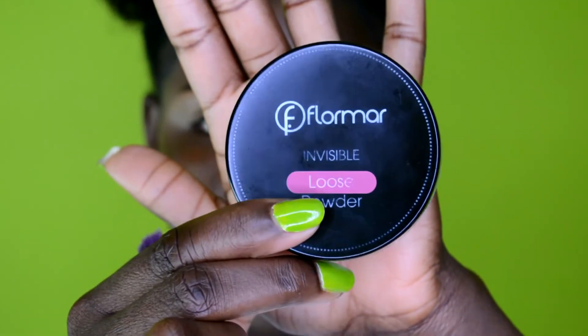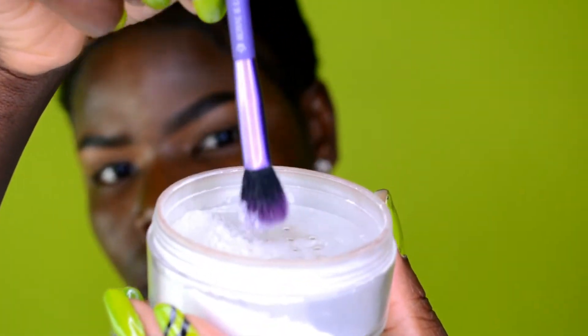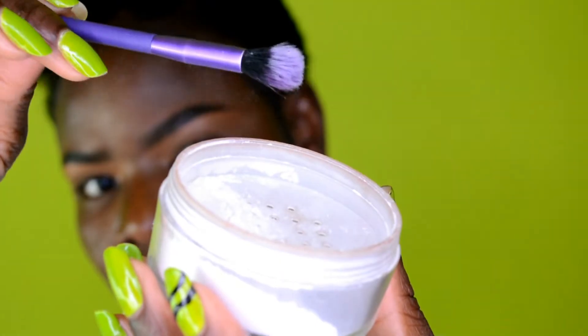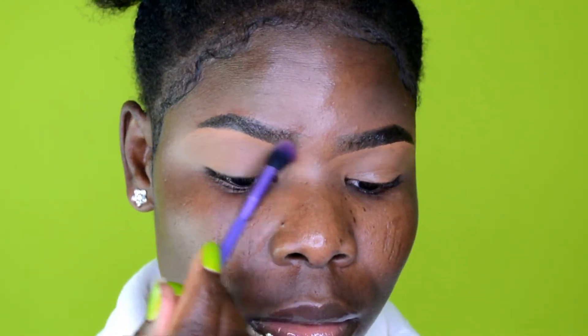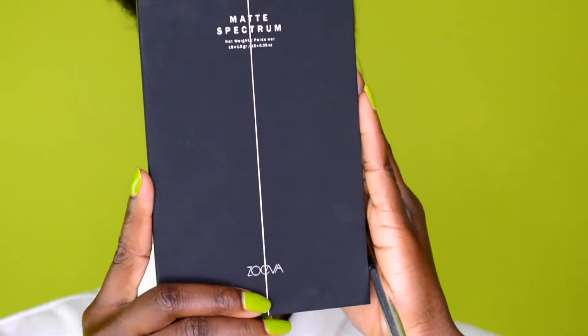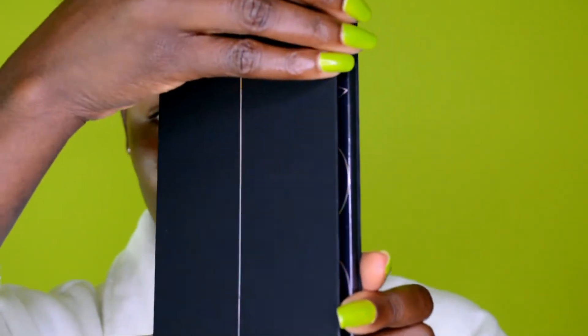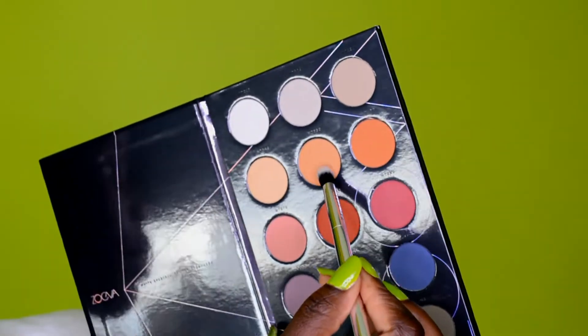I went ahead and did the other brow off camera. Now I'm setting the concealer using a translucent powder so the eyeshadow will sit perfectly without looking muddy. You always want to go in with a loose powder after applying concealer to lock it in place. Moving on to eyeshadow!